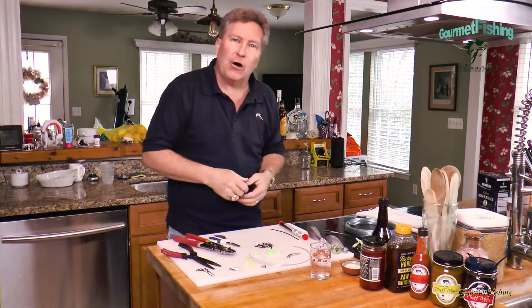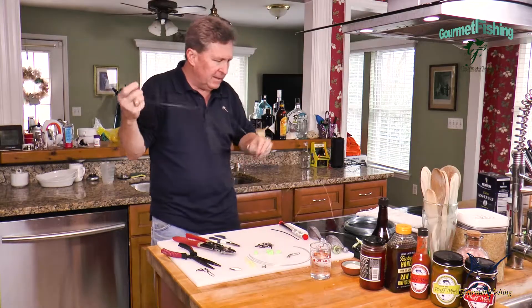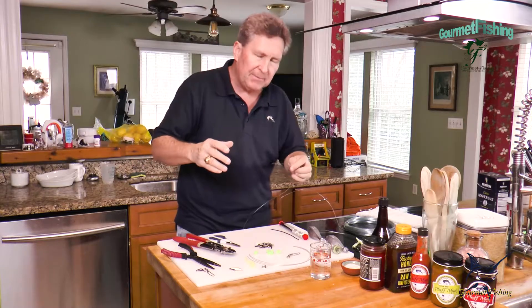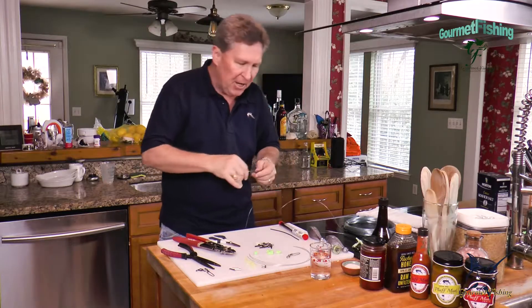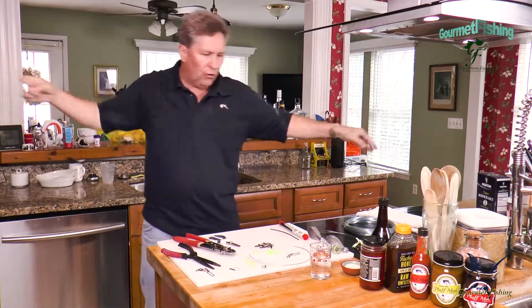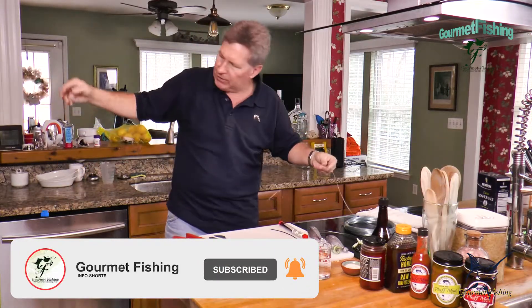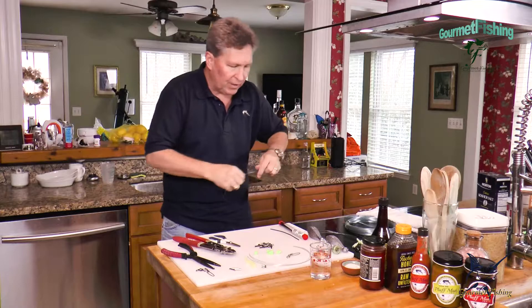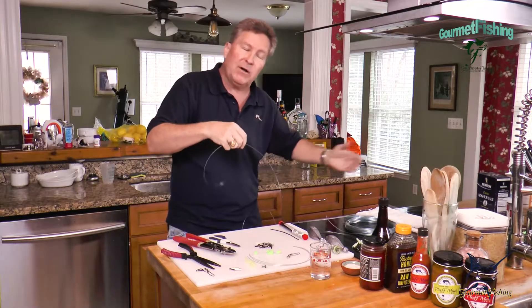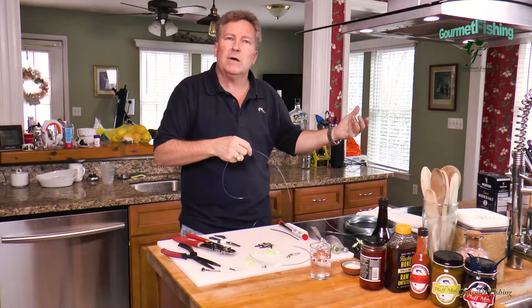All right, let's get started creating our deep drop rig. I've got a hundred pound monofilament right here — just plain monofilament leader. A lot of times I like using up to 200 pounds, depending on what you're targeting and what you hope to catch. The first thing we're going to do is figure out how long we need our leader to be. I'm putting five hooks on here. I'm about five foot eleven, so I've got maybe six to seven feet of leader uncoiled. What I want is my weight at the bottom, then a hook about a foot up, foot up, foot up, all the way up to the top where we attach our swivel and connect our rod and reel line to our rig.